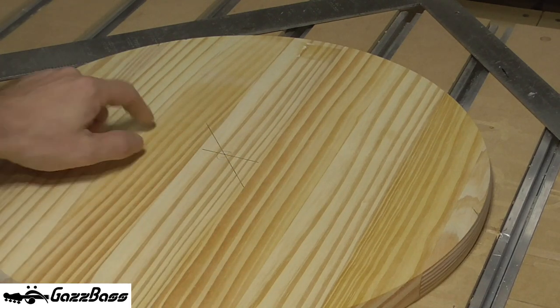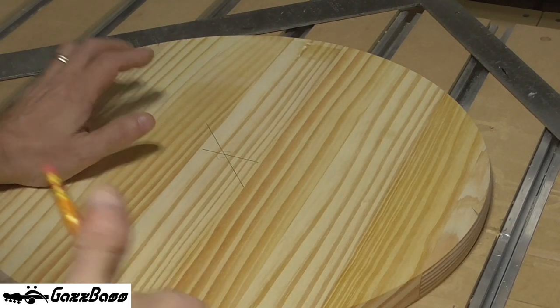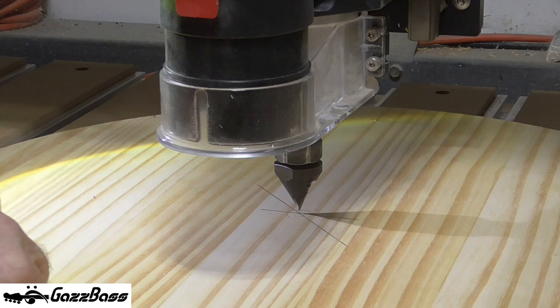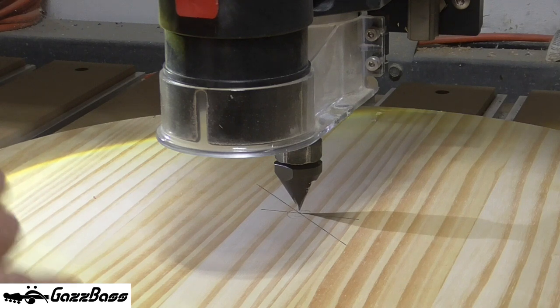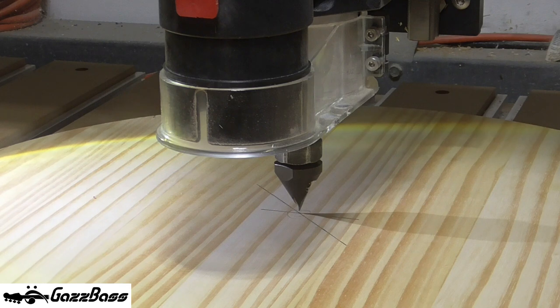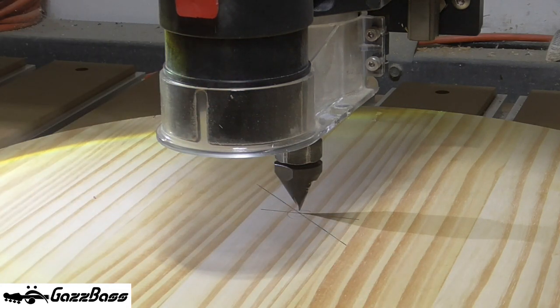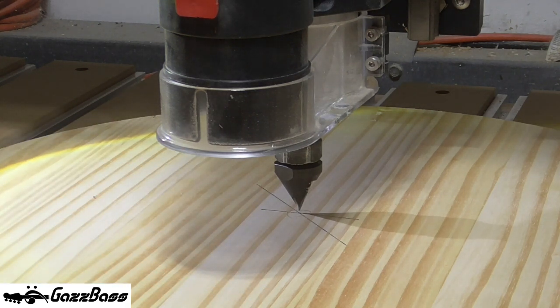We'll clamp it up and then start the job. The piece is clamped and in place, and I've initialized the machine. I've put a 60-degree V-carve bit in it because I'm going to be doing tray chamfers to start with. I'm shining a flashlight under here because the shadows are terrible. I do have a BitZero but it's for right angles only, not for centers.